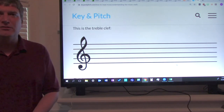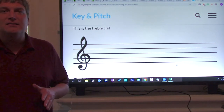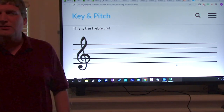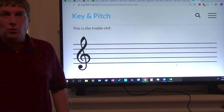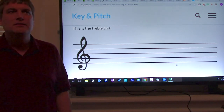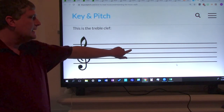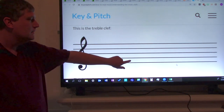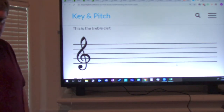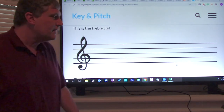Now we're going to move on to the space notes. Everyone say space notes. Space notes spell the word FACE — your body part. What word do space notes spell? Face. Correct. Let's spell the word face: ready, go — F, A, C, E. Again: F, A, C, E. Good. So those are the space notes. Now try that without me. Good job. Give yourselves another pound on the shoulder.